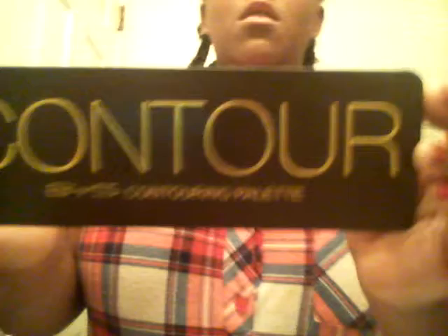Next I'm going to do my contour. My color is going to be the darkest obviously because I don't like light things. So I'm going to use the small mirror and do the contour part first, then the highlight. I'm going to use the back of the sponge for my cheeks — I haven't mastered it yet but I'll use my small mirror for this.